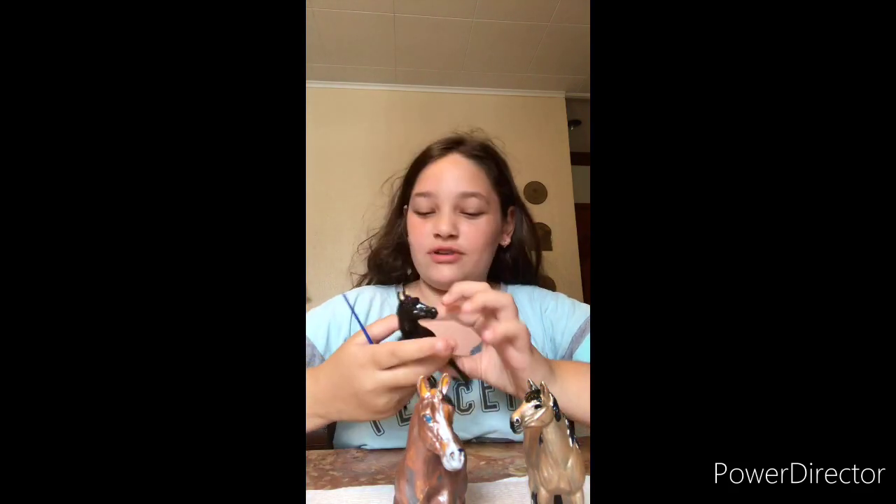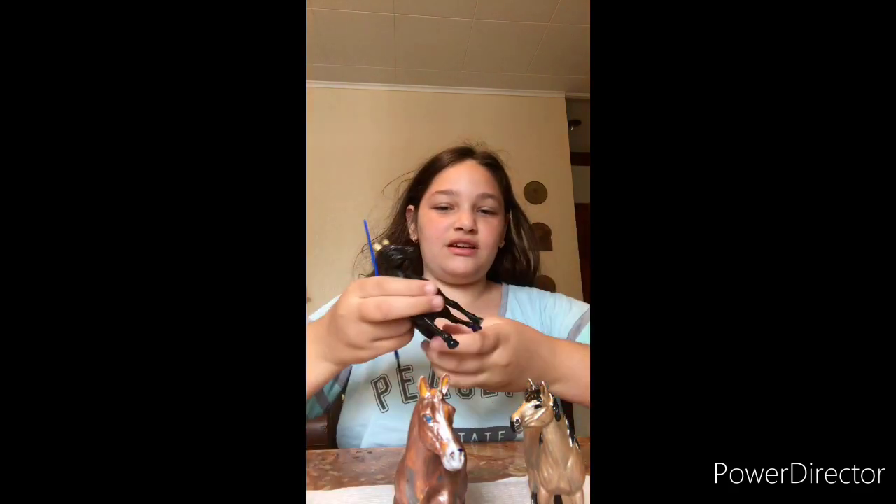Hi guys, I have three horses here — you guys have never met this one yet, he's a stallion — and we're gonna give them a touch up since this paint got really sticky for some reason and it's starting to chip off. So I got two brand new paints here, white and black, and I have my others over there.